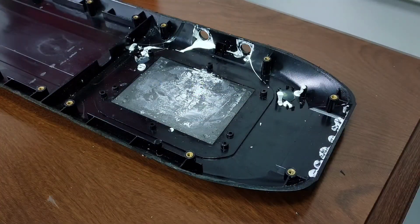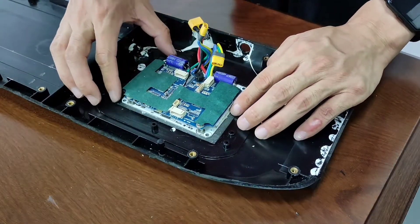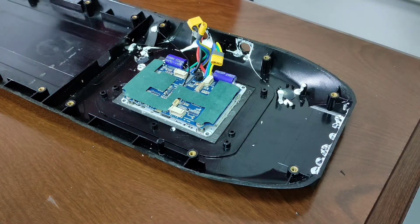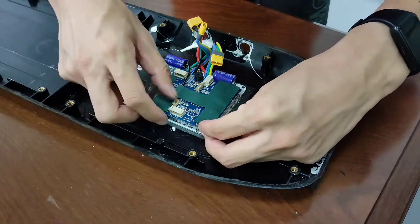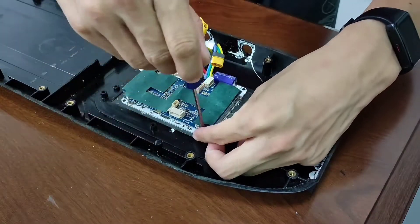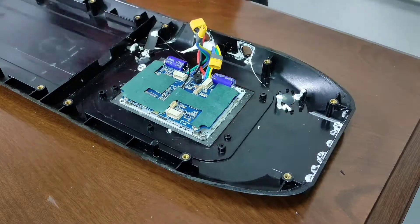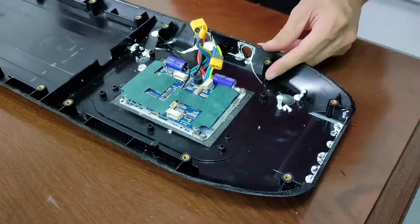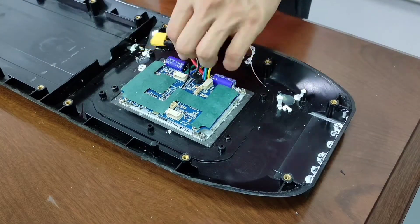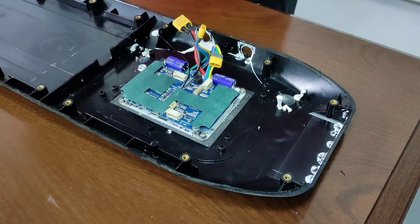Now let's go ahead and put the components on. We need 4 small screws for this.